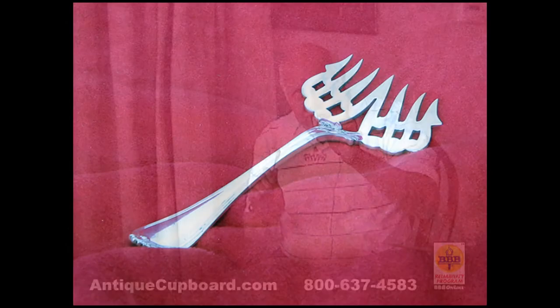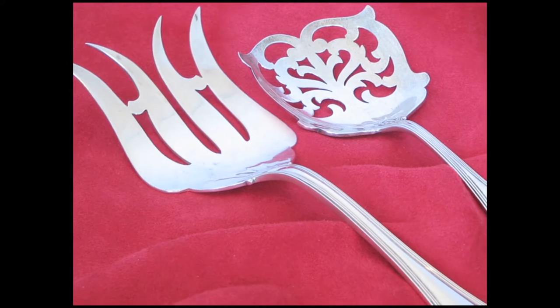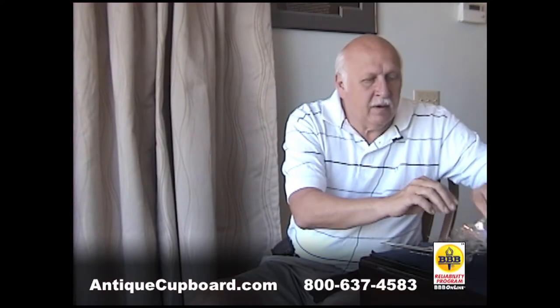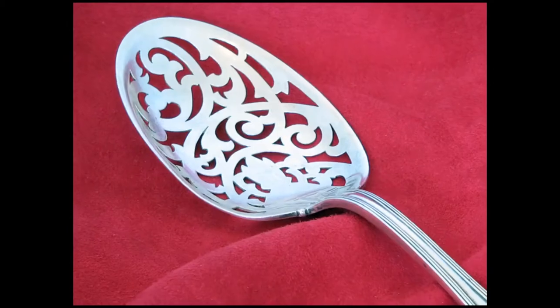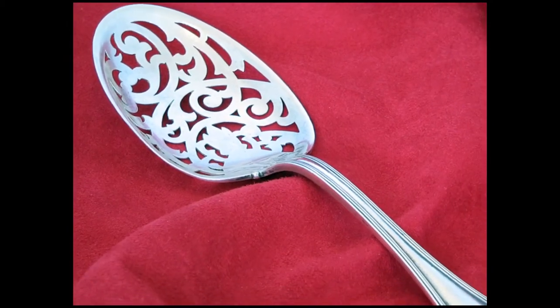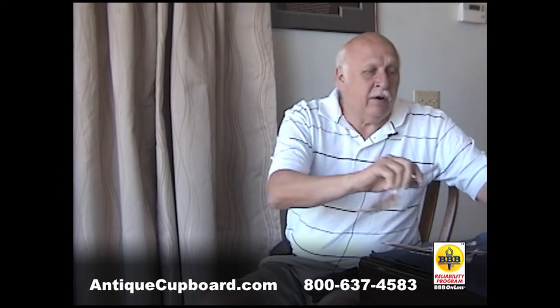A sardine fork, a fish serving fork, cucumber server, asparagus server. Look at this ice spoon with all the intricate work. Again, the handles aren't that interesting, but the serving areas really are.